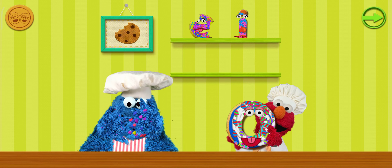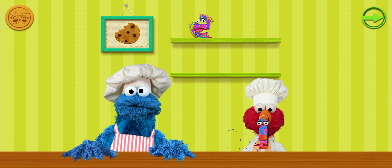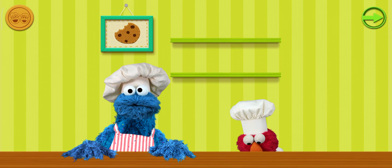Oh, that's good! This cookie is like Cookie Monster! Om nom nom nom nom nom! Oh, this one looks good! I think we'll save it for later!